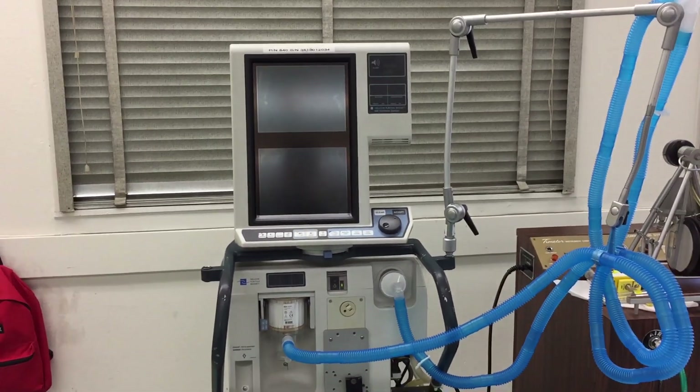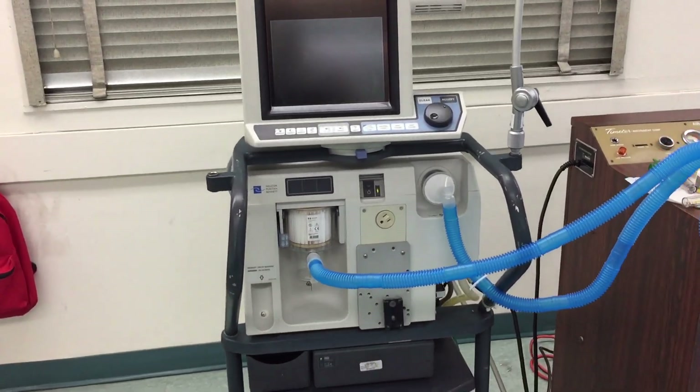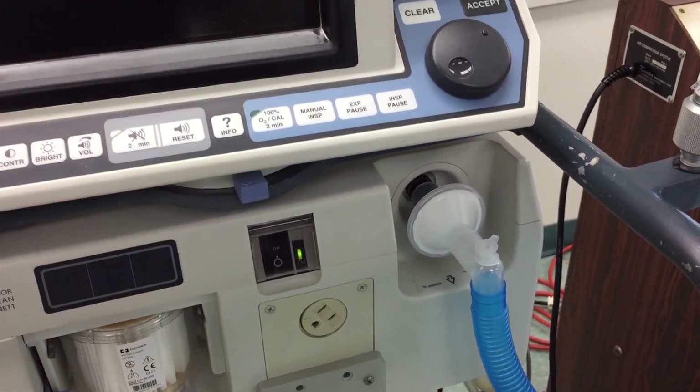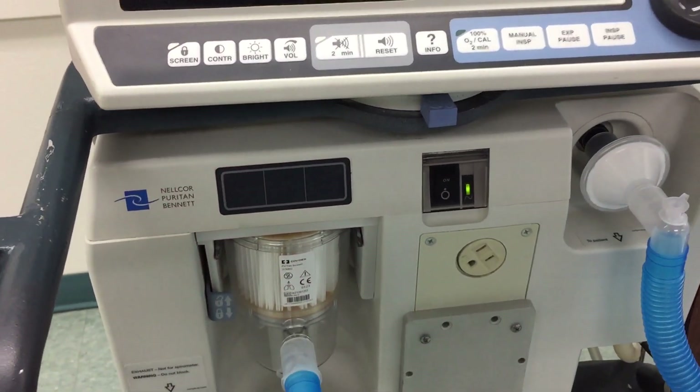Hello, this video is about the Puritan Bennett 840 ventilator. To start it off we need to know the basic parts. Here you have your power button, this is your inspiratory line, and this is your expiratory filter.